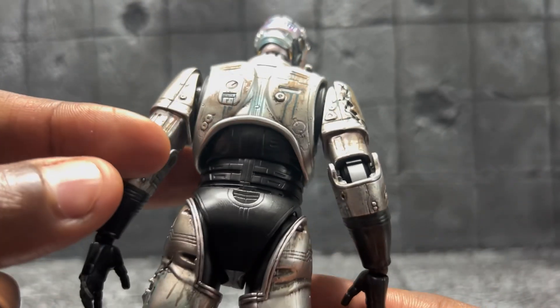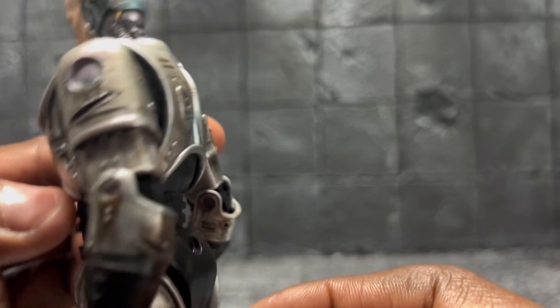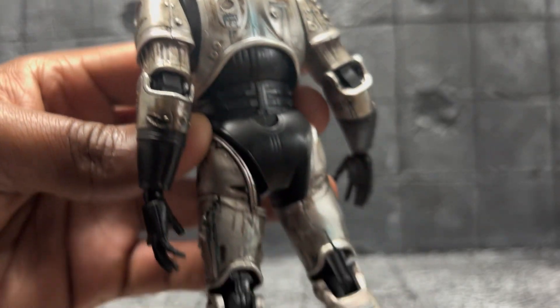Just the detail in the suit — from the bullet holes, even what I suppose was his blood replaced with oil — and the detail in the back of the head. It's really nice.